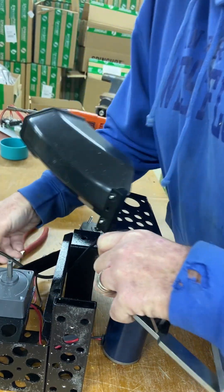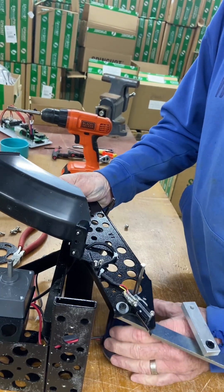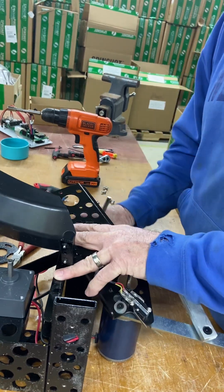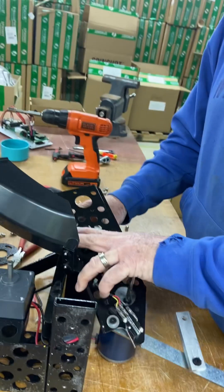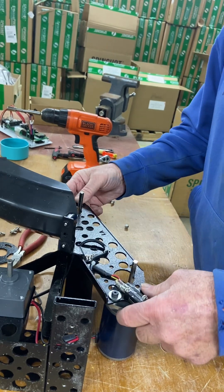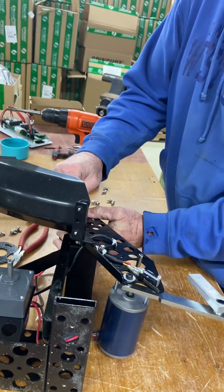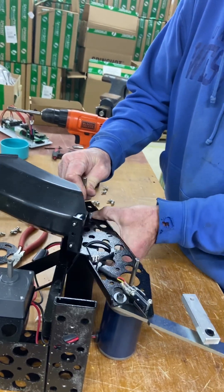We will connect that later. Just kind of put your rod and your other rod right where the motor hole is going to go. Okay, we can actually hook up the motor right now — find the holes.